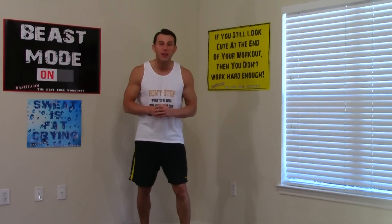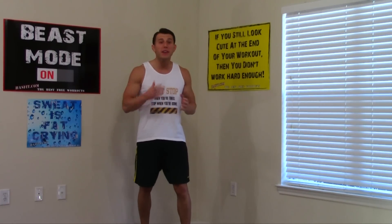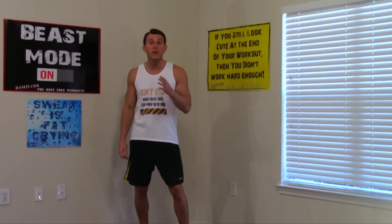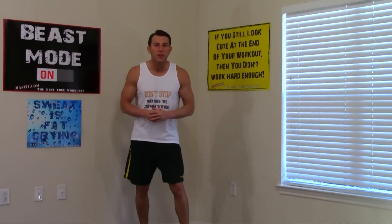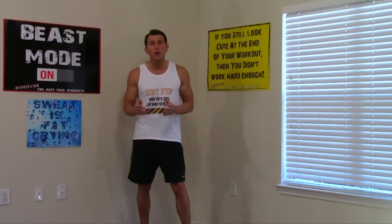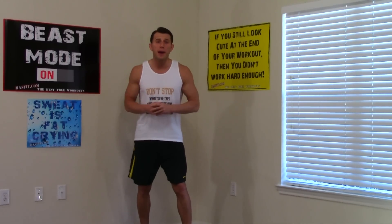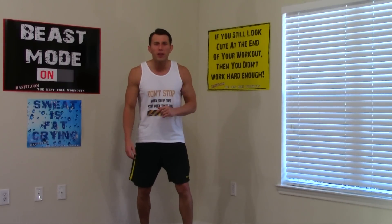Hello everyone, I'm Coach Kozak from HazFit and this is my Upper Body Workout for Beginners. This workout is great if you're just getting started in fitness or maybe you've been out of it for a while and you're getting back into a fitness routine. It's great for both men and women and only requires a pair of dumbbells. Most males use between 5 to 12 pounds, but most females use between 2 to 5 pounds. This workout can be done at home. I'm going to do the entire thing with you. Let's get to it.